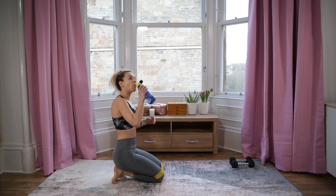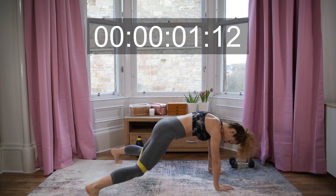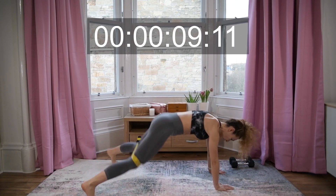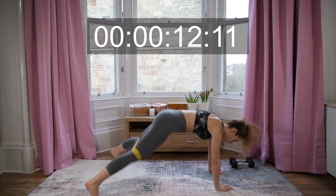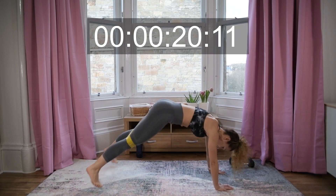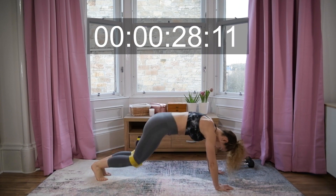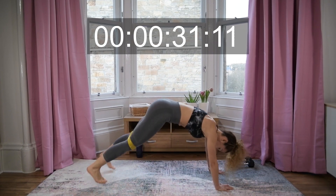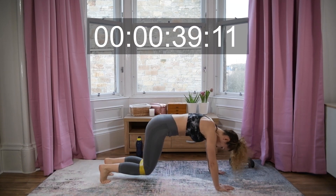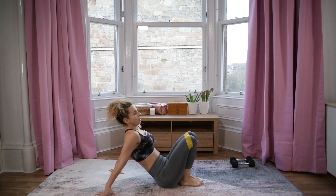Just a sip of water for me — ready! Twenty more seconds, stay with me! Awesome job everyone — we have chest press with bridge lifts, grab your dumbbells.